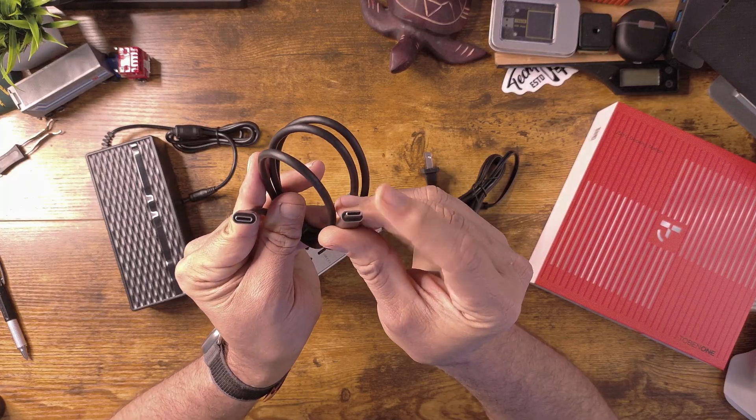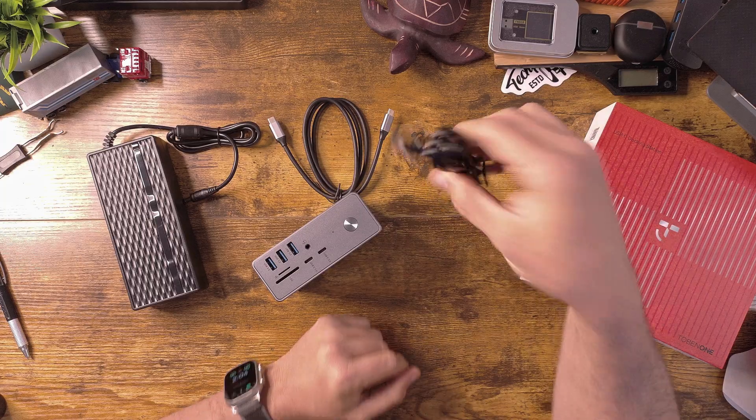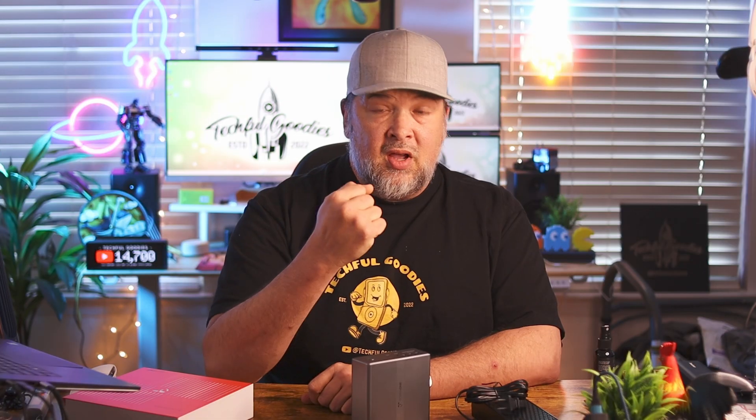Also in the box, they give you a USB-C cable, which hooks up straight to the host port. We'll go ahead and use that, along with the rest of the power stuff. Let's give this a try.